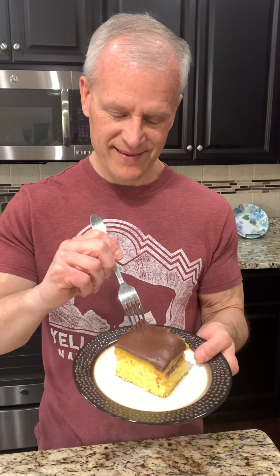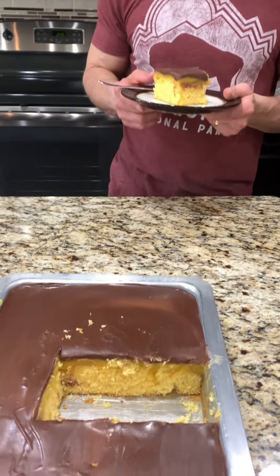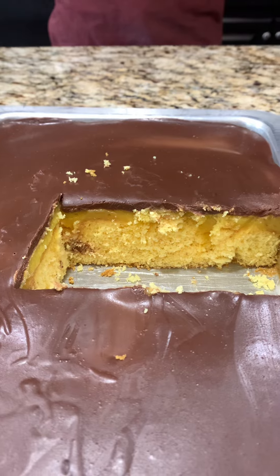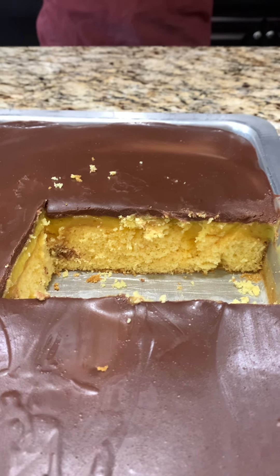I can't believe I'm letting you have this piece. You can have this piece and then I can have the rest. That's good. Okay, I don't even know why I'm asking because I'm about to try it myself. It tastes like a Boston cream donut! It's a keeper — we're going to make this again for sure. Here it is y'all: easy Boston cream poke cake. Give it a try, enjoy, and have an amazingly blessed day.